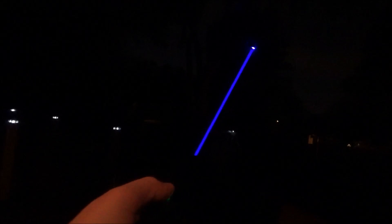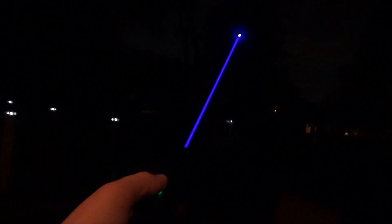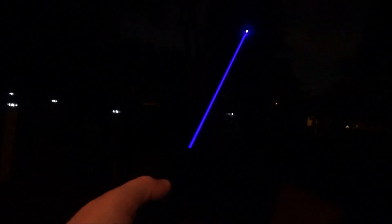Next up is nighttime, and as you can imagine this thing looks insane at night. All blue lasers look like a lightsaber, but this one is insanely bright. This is where you have to be extremely careful — it's so bright your neighbors will instantly see it out their windows and might call the cops. You have to be safe and smart: don't point it at other people's property, and definitely don't point it at any vehicles, planes, or animals.